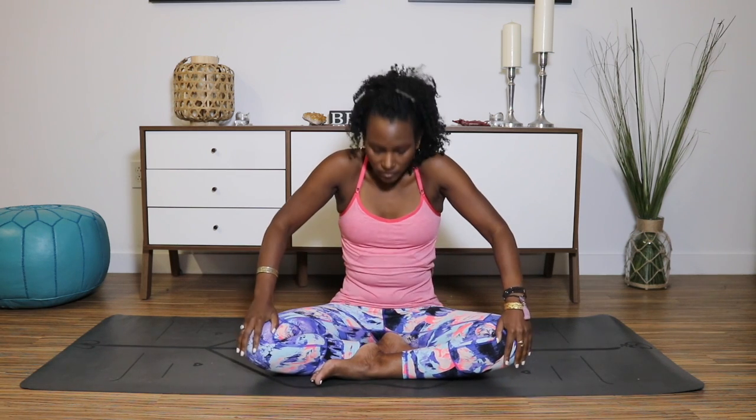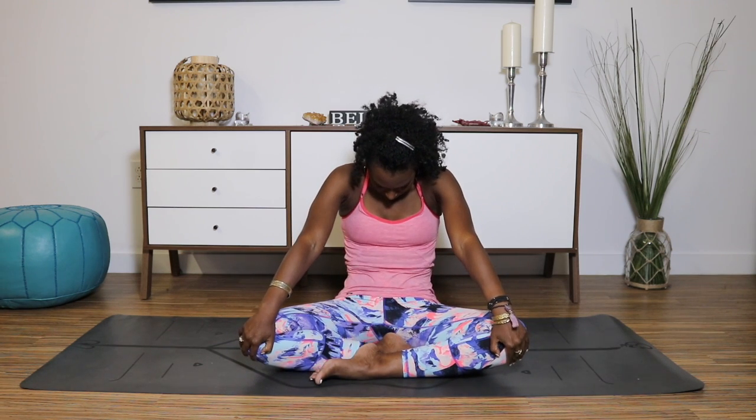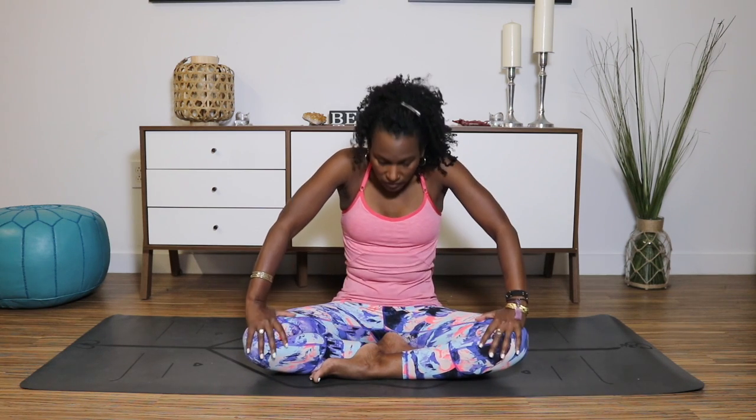Let's find a little spinal flexion here. Inhale, lift the chest and chin. As you exhale, round the back — hands still resting on your knees. Breathing in, send your heart forward, lift the chin, stretch out your throat. Exhale, round the back, belly to spine. Find your pace that flows with your breath.